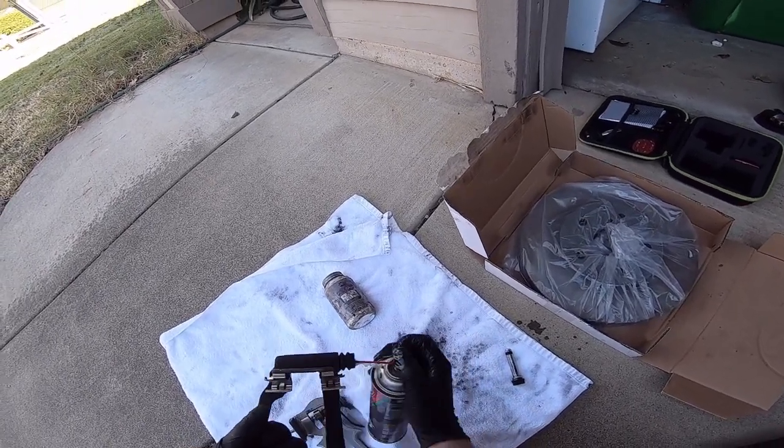Before you drive off, make sure you pump the brakes — the car may not stop the first time, so pump them until they are firm. Do the same thing on the other side. And that's how you replace your brake pads and rotors on a 2006 Toyota Sienna — you should be good to go.